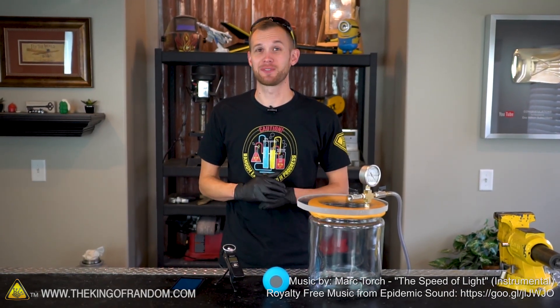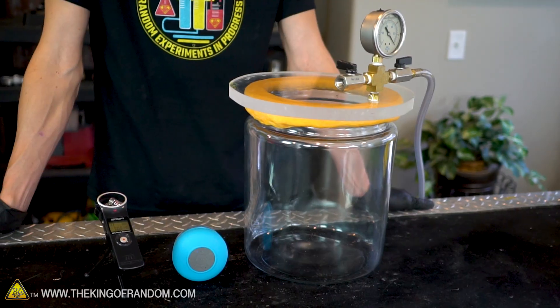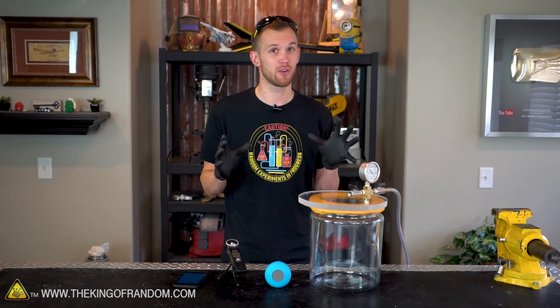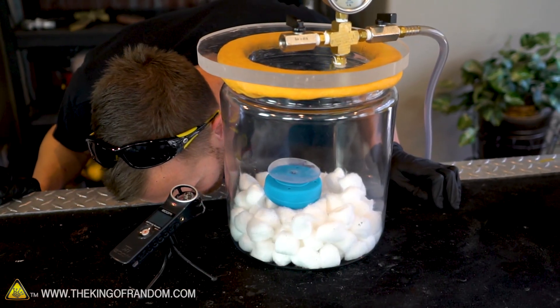Hey guys, I'm Nate. Welcome back to the workshop. Today we've got a fun experiment where we're going to see what happens if we put a microphone and a speaker in our vacuum chamber. As many of you probably know, sound waves are vibrations in the air around us, and so in theory if we take away that air, those sound waves should no longer propagate and we shouldn't be able to hear anything. We want to try putting that to the test in a few different ways.